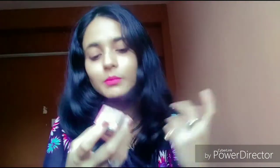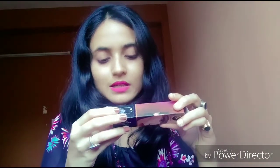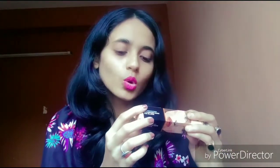It comes in cardboard packaging, like Sugar normally uses. My shade is 03 Chococinno, which matches my skin tone. There is a very long ingredient list on the packaging. This is also a cruelty-free product — Sugar is a cruelty-free brand.